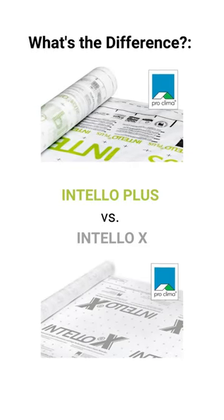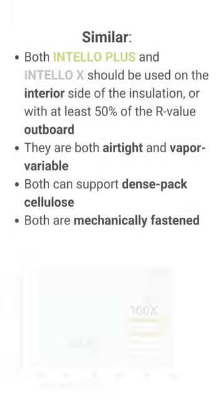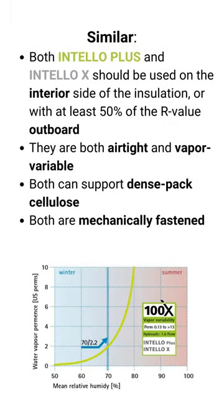475 offers two versions of Proclima's Intello membrane. The Intello membrane is an interior air barrier that is vapor variable — it changes its vapor permeability based on the relative humidity around it.